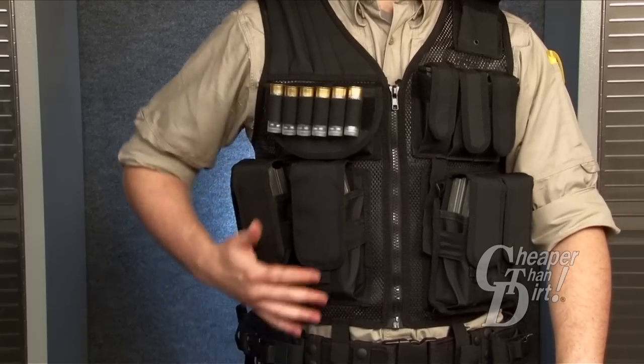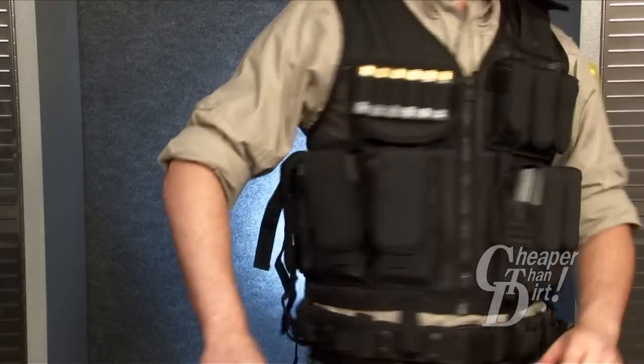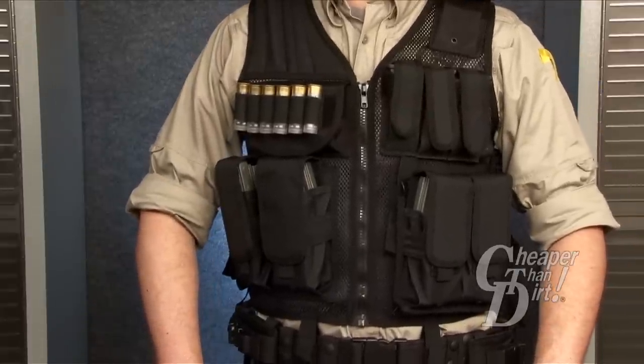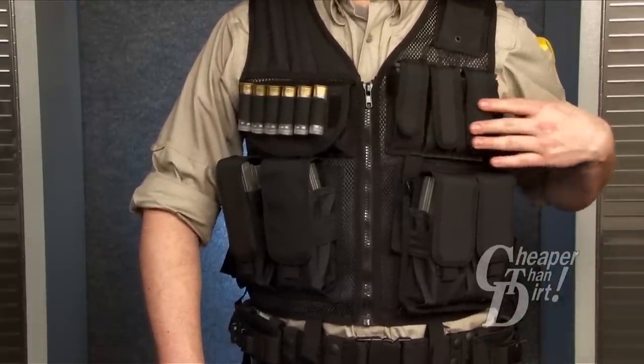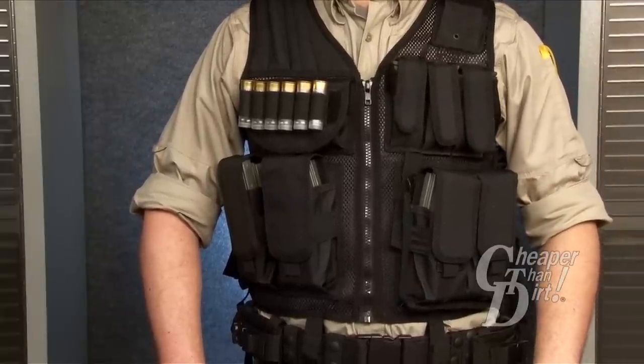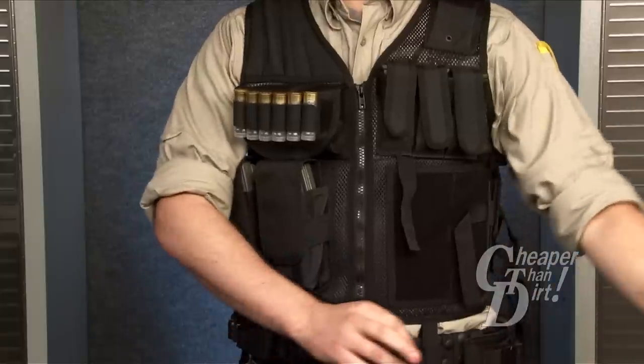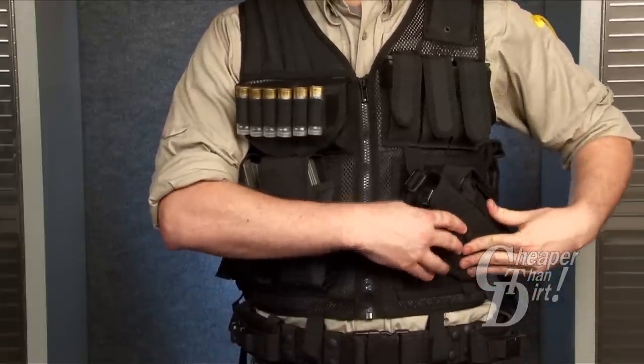The vest includes three rifle magazine pouches, three universal pistol magazine pouches, and a hook-and-loop section that allows you to attach extra rifle magazine pouches or a universal pistol holster.